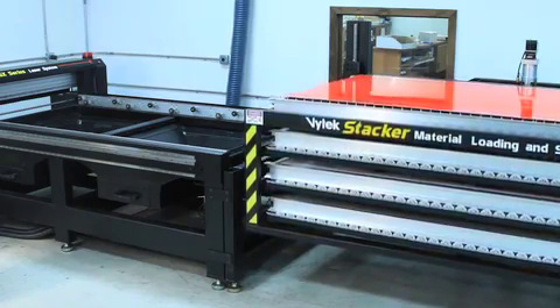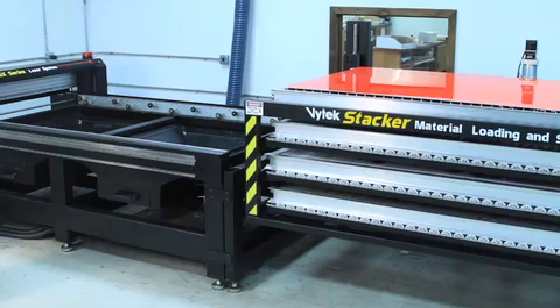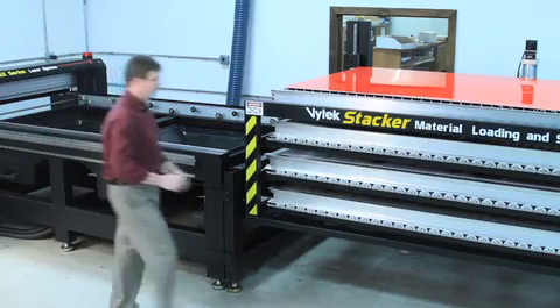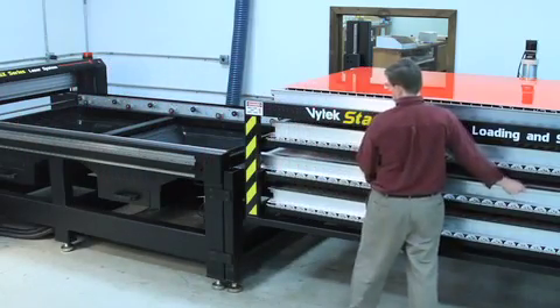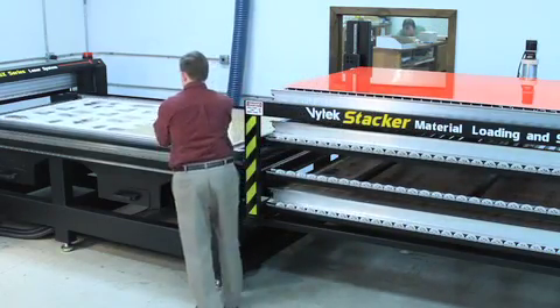When a job is finished, simply slide the substrate and the cutting table back into the stacker system. Using the pendant that controls the GX system, move the stacker system to the next material you would like to run.